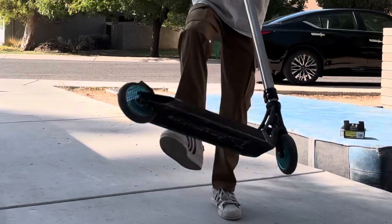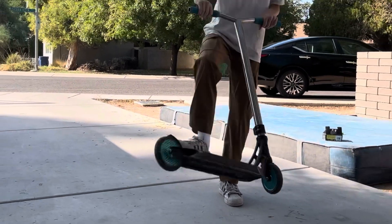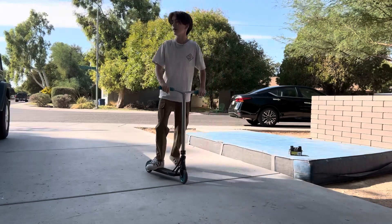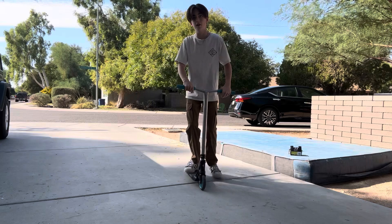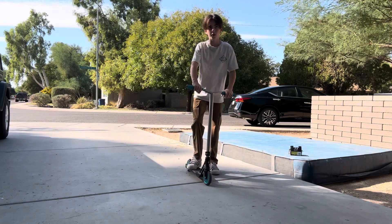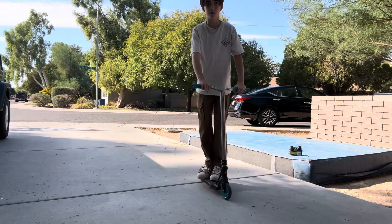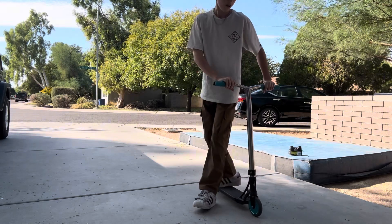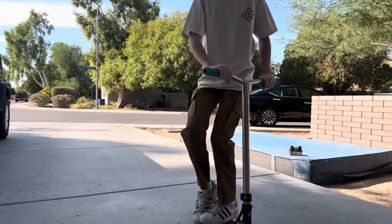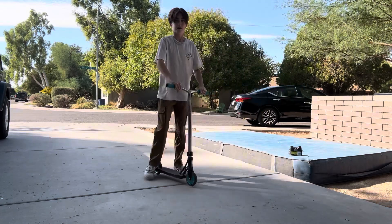Practice catching it with your back foot. Here's an easy method to learn the toe easier: put your feet out, put your front foot out in front, flick with your back foot, and land on it — just like this.